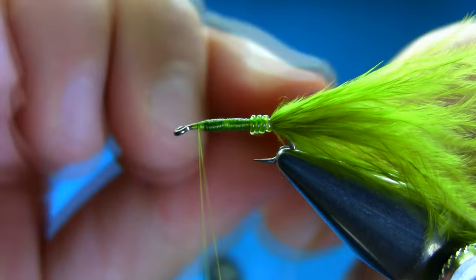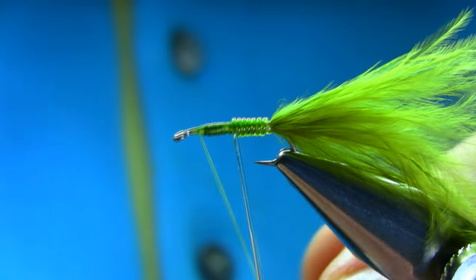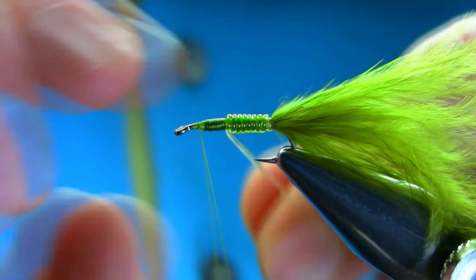When you bring it down and wrap this around, make sure you give it a little stretch and then lose your grip so you get a nice tapered shape.